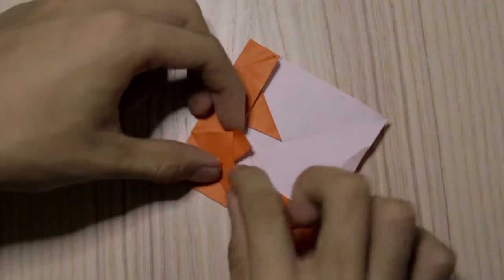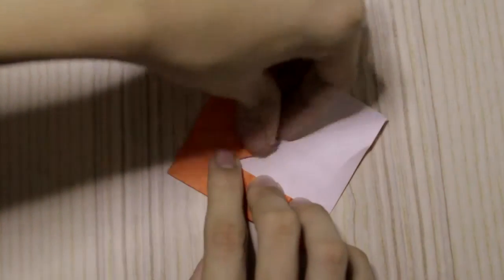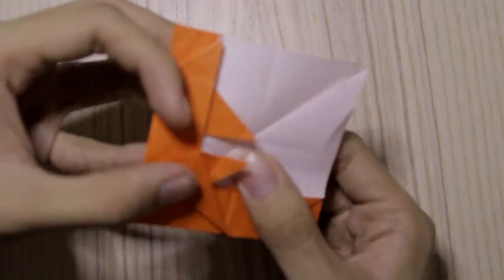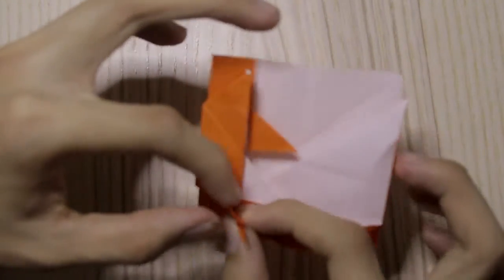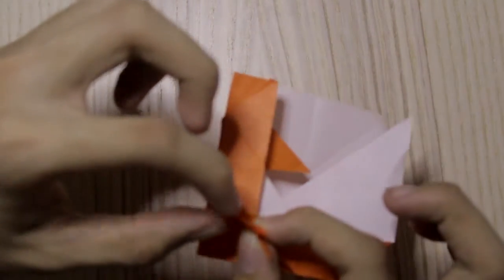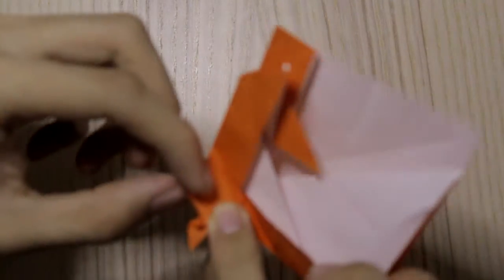Then we're going to fold it back like this. Now we're going to do a fold right at the back like this.